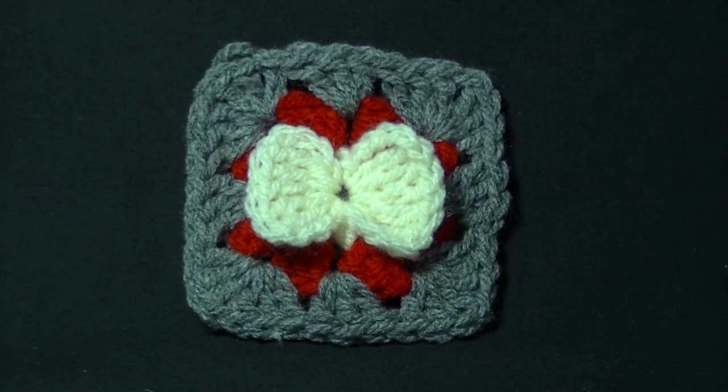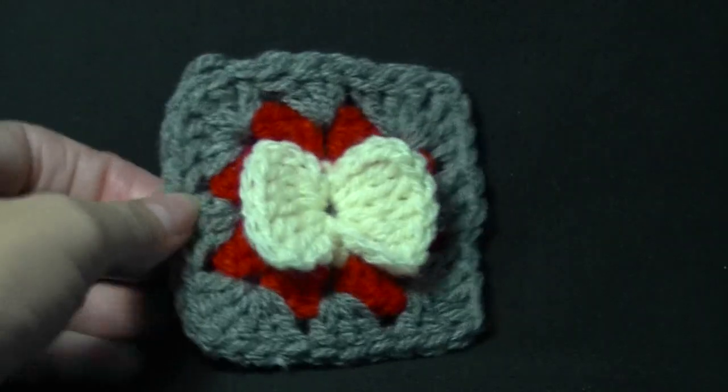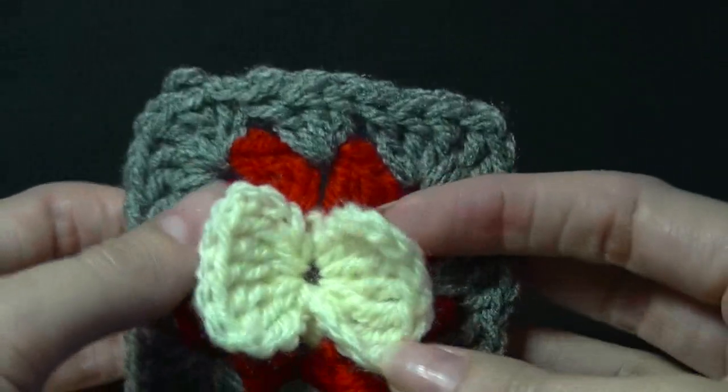Hi everyone and welcome to another video. Isn't this the cutest granny square you've ever seen? It has a little bow on it. How cute is it? I think that's absolutely adorable.